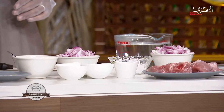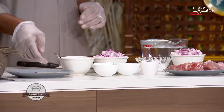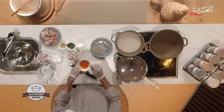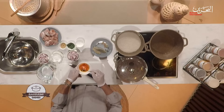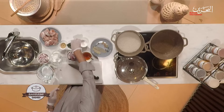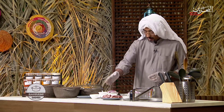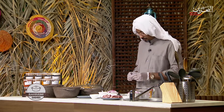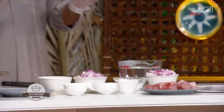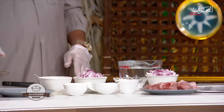We have the whole spices as usual: cloves, cardamom, cinnamon, black pepper, and bay leaves. I got rose water with saffron soaked in there, so we have built a mini syrup of that. I got salt, curry leaves, onions, garlic and ginger paste, and mutton. I also have soaked rice.